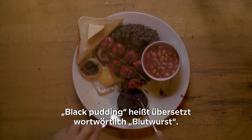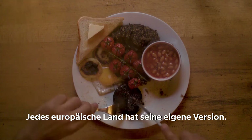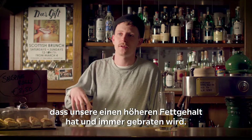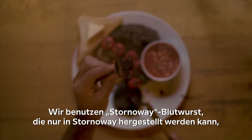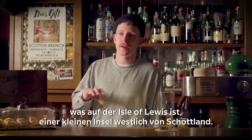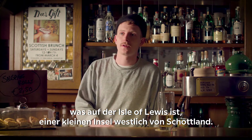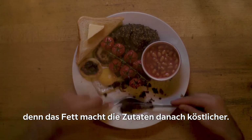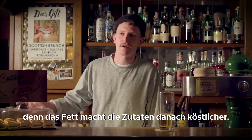Black pudding literally translates as bloodwurst. Every country in Europe has their own version. The difference between our black pudding and the German bloodwurst is ours has a much higher fat content and is always cooked fried. We use Stornoway black pudding, which can only be made in Stornoway on the Isle of Lewis, a small island off the west coast of Scotland. I almost always fry the black pudding first because the fat renders out and makes everything taste more delicious afterwards.